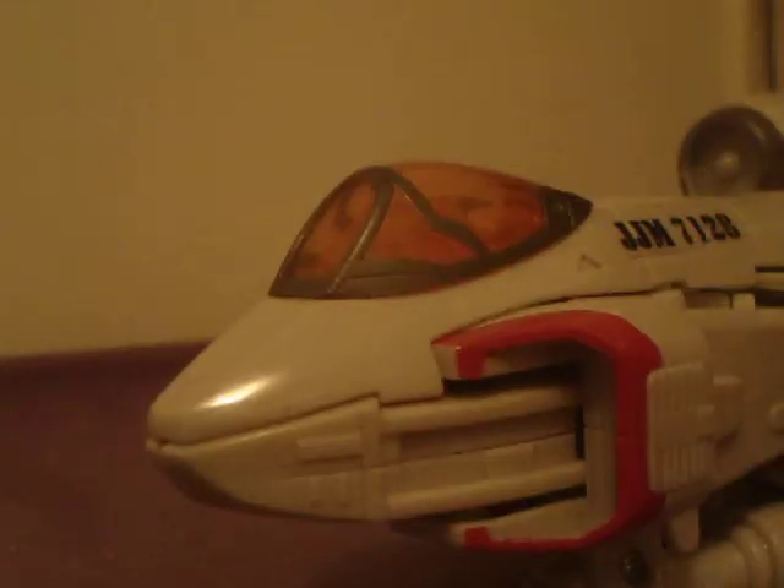With Arnold out of the way, thankfully, I can now begin with the Powerglide video. Ultra Class Powerglide.